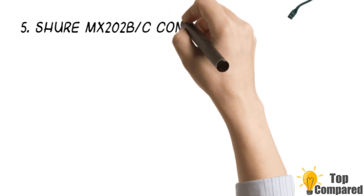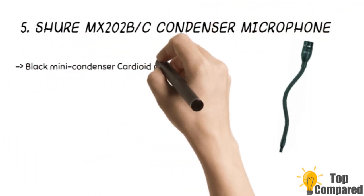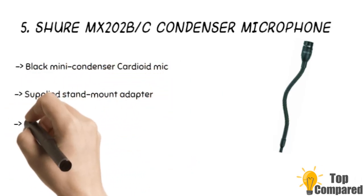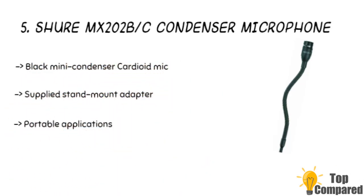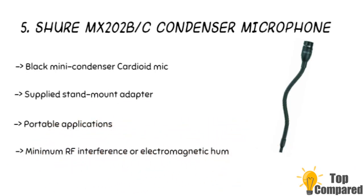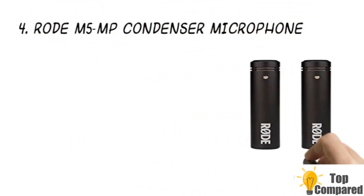Starting from last in the list, the fifth product is the Shure MX202BC condenser microphone. The black mini condenser cardioid mic comes with an inline preamp and stand adapter. It has a balanced transformer and offers less output for more protection from outside noise. The product comes with a stand mount adapter for portability and works well with high sensitivity cartridges and a comprehensive frequency response.